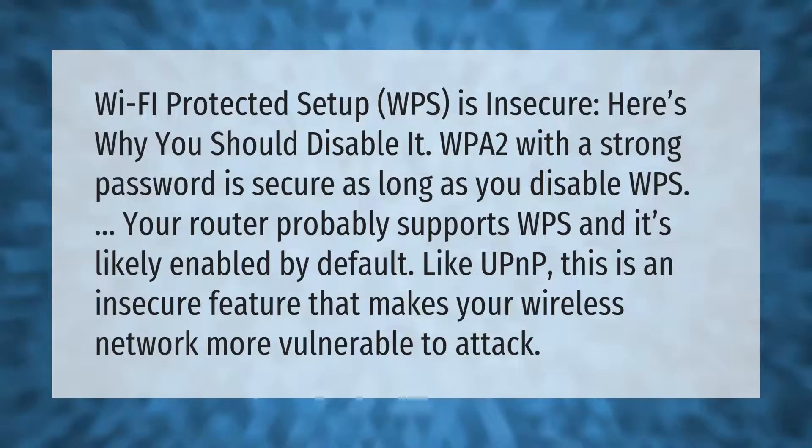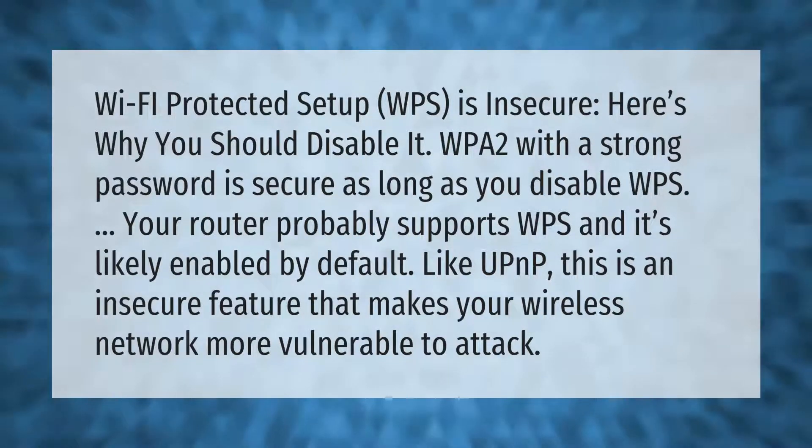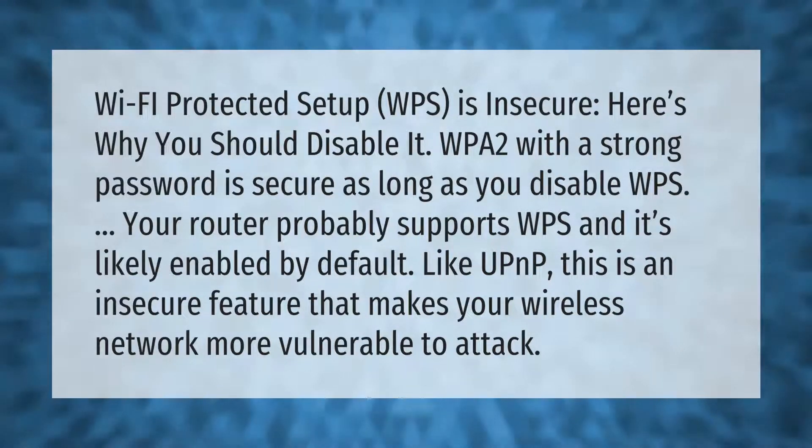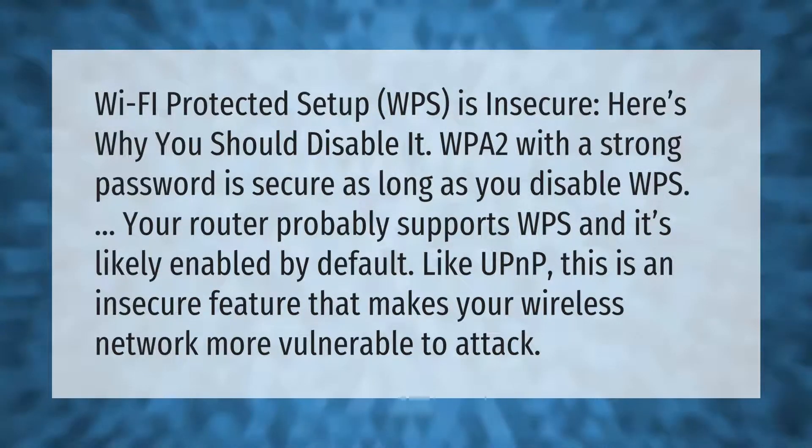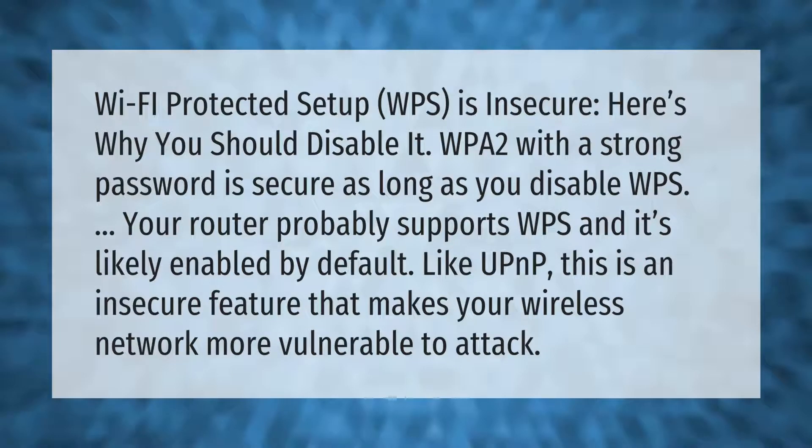Wi-Fi Protected Setup (WPS) is insecure. Here's why you should disable it: WPA2 with a strong password is secure, as long as you disable WPS. Your router probably supports WPS and it's likely enabled by default.